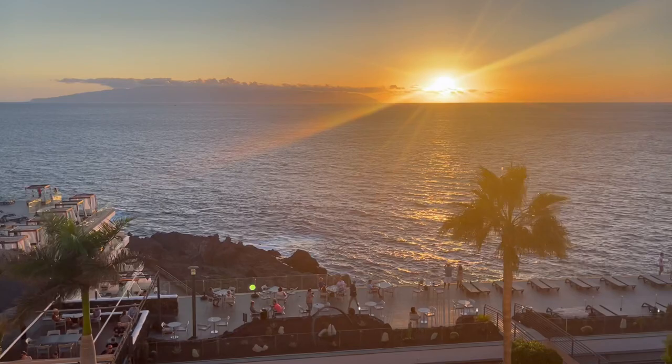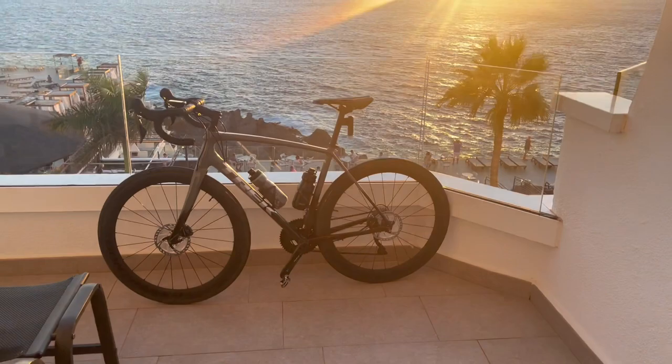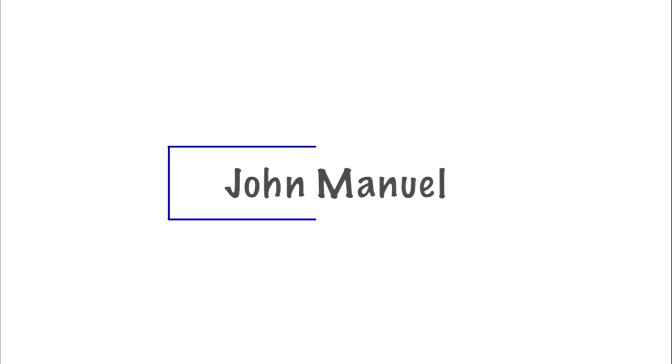I want to take y'all on a ride and give you my overall thoughts on the Emonda ALR — what I like about it, what I dislike, and who I feel this bike is for. Y'all ready? Come on, let's go.